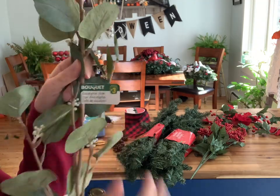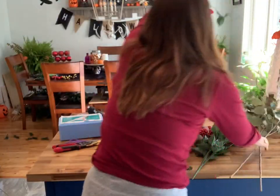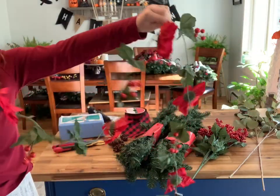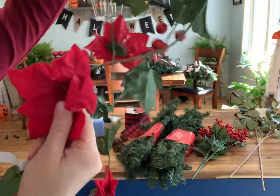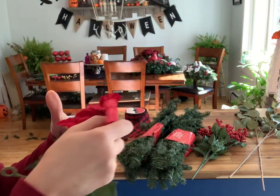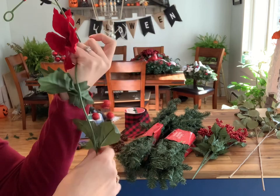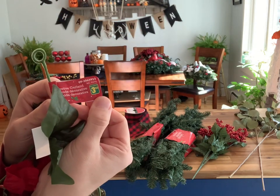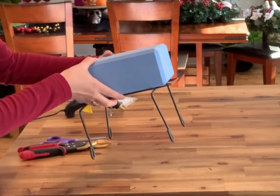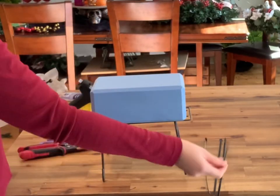I also got these poinsettia garlands — I thought they were really cute. I'm just going to be using the red berries, which are sparkly, and the poinsettias have red sparkles in the middle too. They were adorable, so we'll be using them as well. This garland was three dollars and fifty cents.